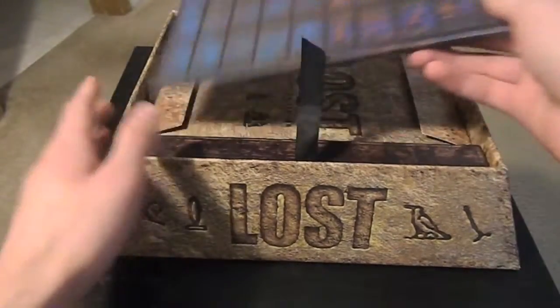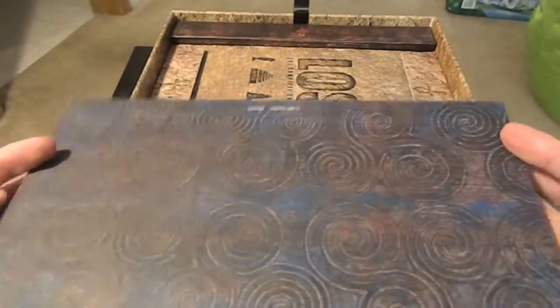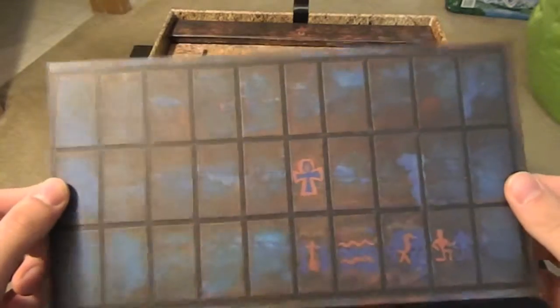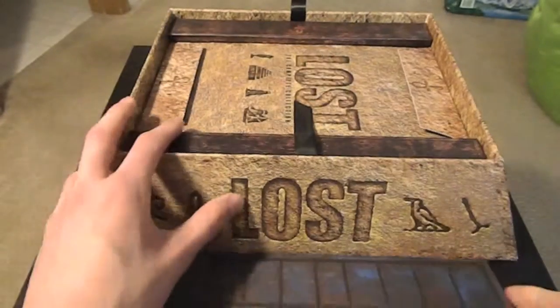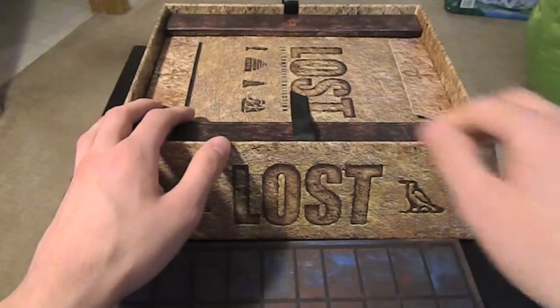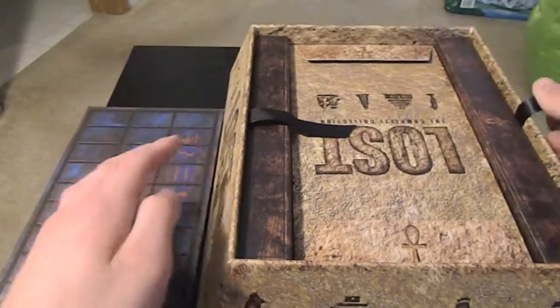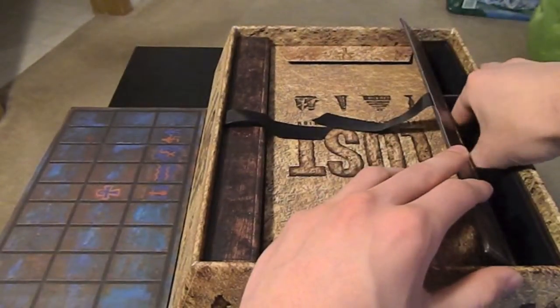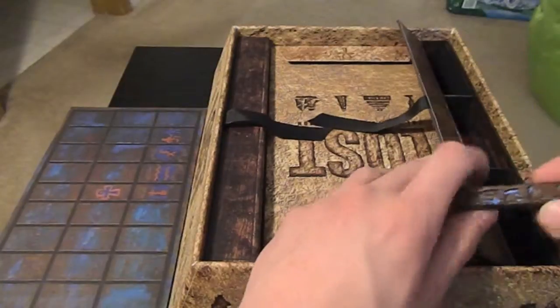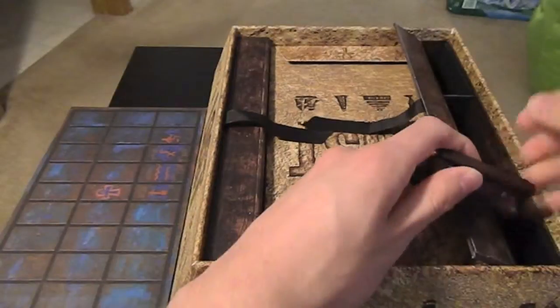Then under that is the board for the game Jacob is playing on the beach, part of one of the episodes. I think it's called Senet — it's like Egyptian or older. Let's show some of that real quick. On this side it flips open and there are compartments in here.